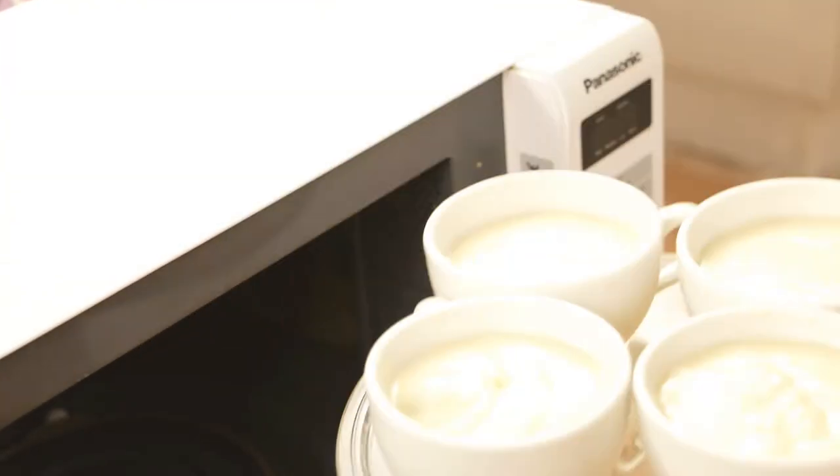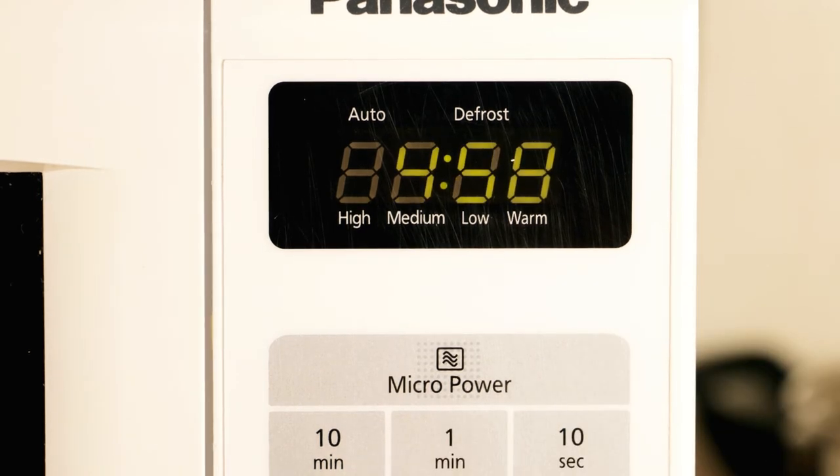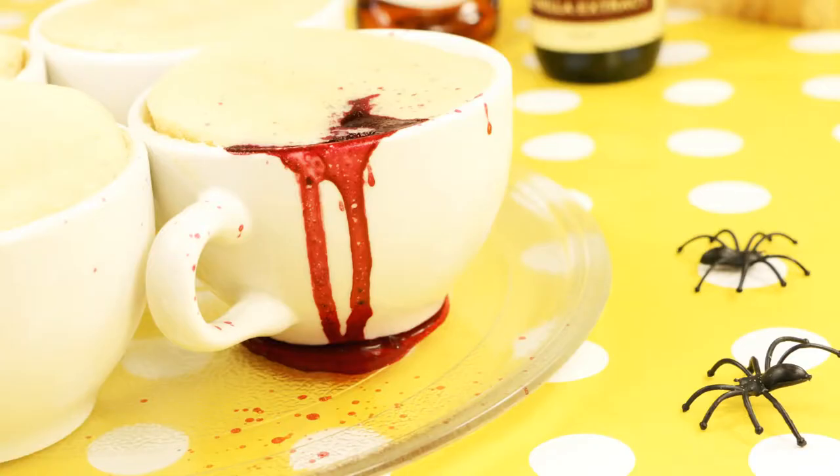Then cook your cups in the microwave on high for five minutes. Your puds will be very hot, so leave them in the cups until you're ready to serve. Custard time!